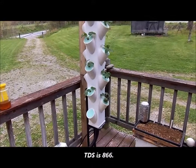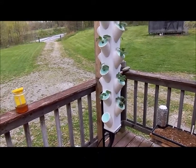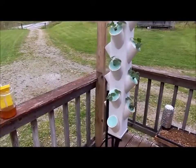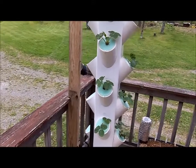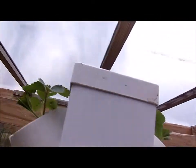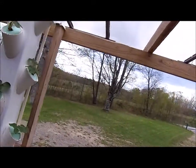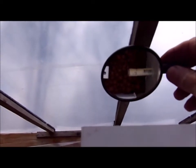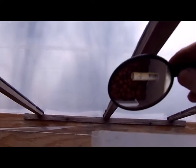Last Saturday I switched to a full-strength nutrient solution and I'm running a pH of about 6.0. The second tower here is set up the same way — I plugged the back openings. If I open up the top and use a mirror, you can see the hydroponics reservoir and the flow going into the top of the tower.